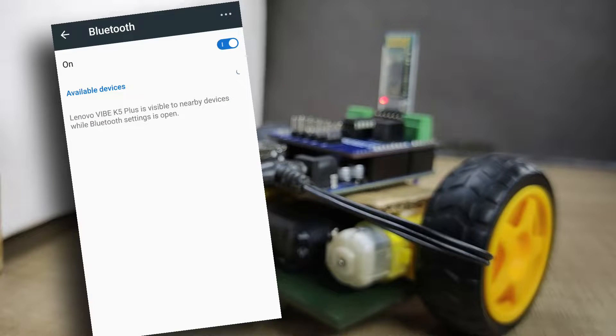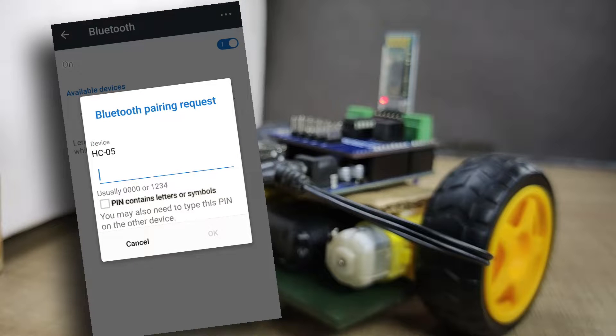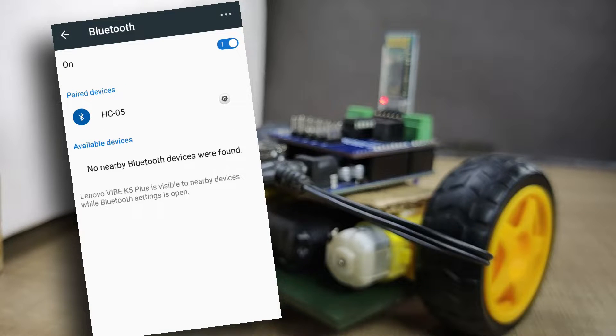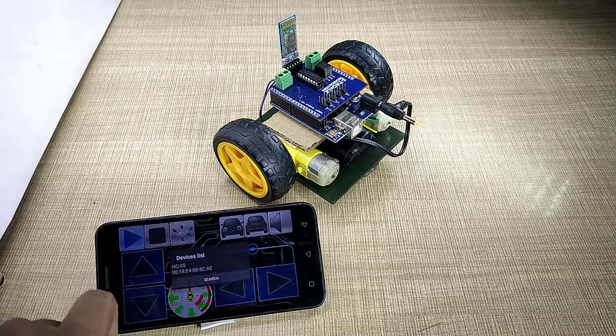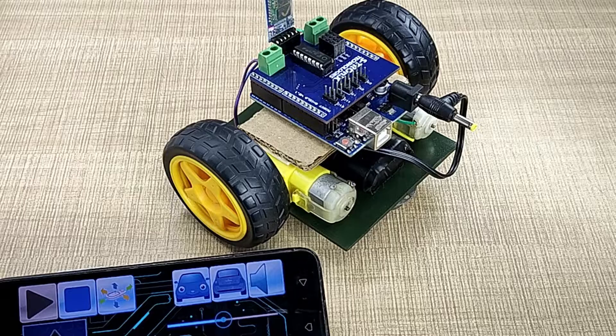Go to the Bluetooth settings of your phone, search for a new device, and you will see HC05 or something similar. Click on that. If it asks for a password, enter 1234 or 0000 — that is the default password for the HC05 Bluetooth module. Now open the app we installed, click the play button, and select HC05 from the drop-down list. Once it connects with your phone, the red LED on the module will blink slower. Now it's ready to play.